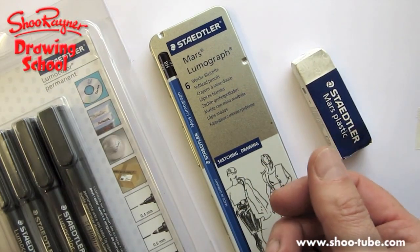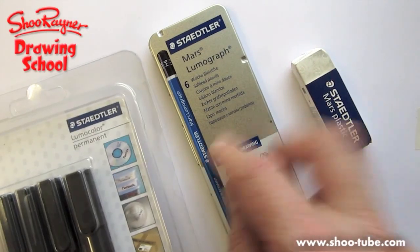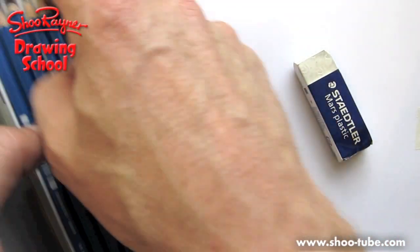I'll show you how to draw a stingray. You're going to need a pencil, an eraser, and pens — I'll just choose a 6B.